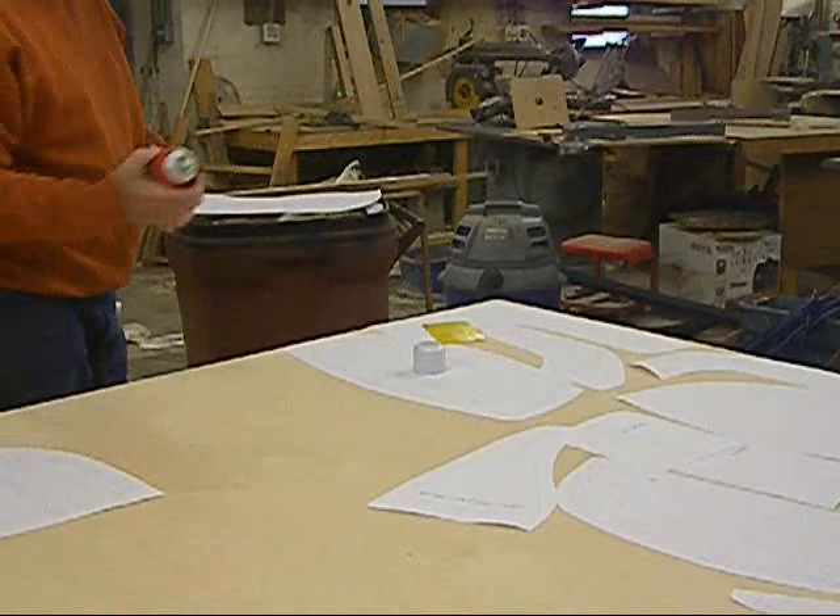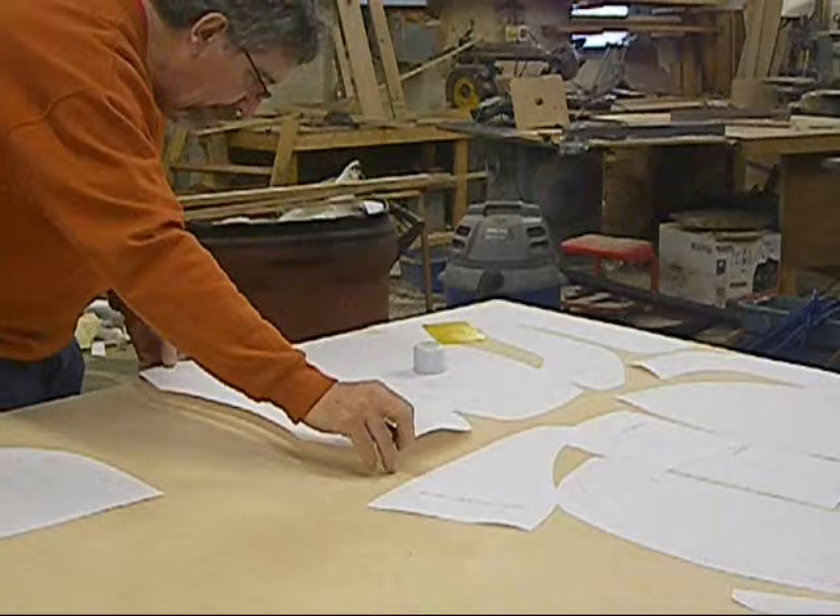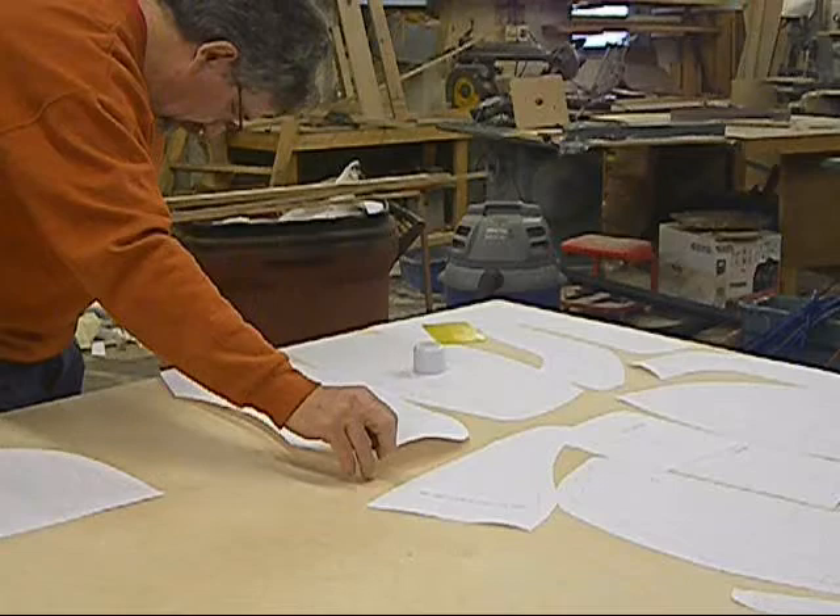Next, pull up one piece at a time, spray it with adhesive lightly, then you'll put it back in place and smooth it out free of wrinkles. I find that a plastic bondo spreader works very well.